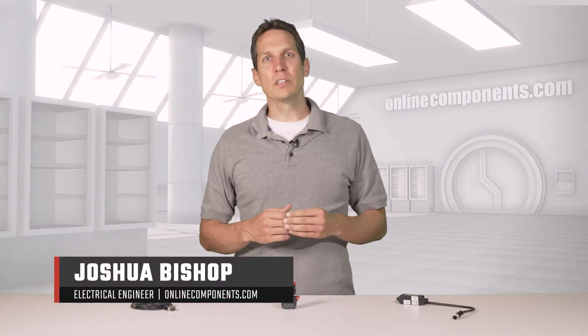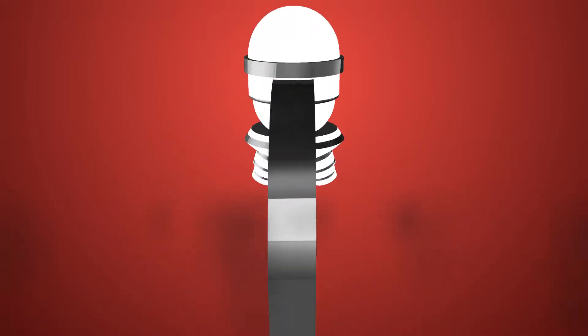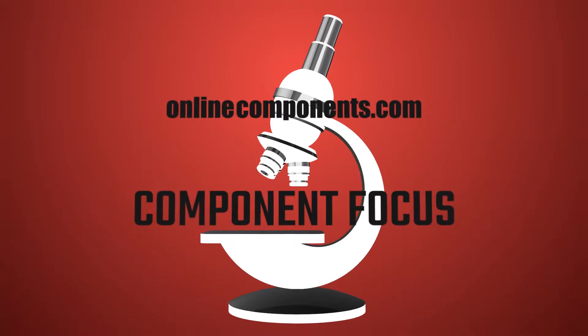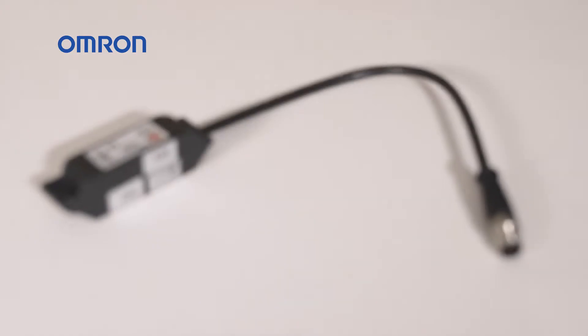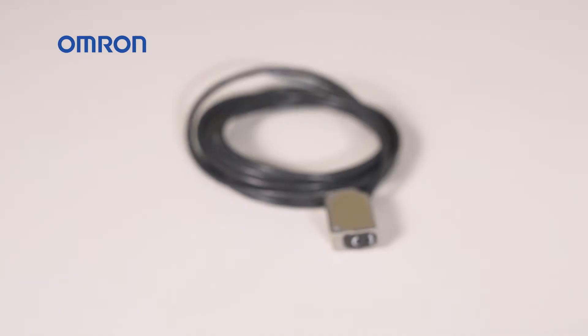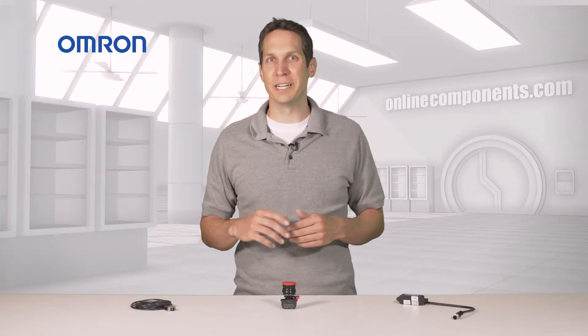I'm Josh Bishop and today we're going to learn more about a few of Omron Automation and Safety's harsh environment sensors and switches. I have here an A22NE-P series emergency stop switch, a D40R series RFID-based door switch, and an E3ZM photoelectric sensor. These are all designed specifically for harsh environments where water abounds. They are all IP69K rated and can withstand high temperature water jets for cleaning, typical conditions in the food and beverage industry.